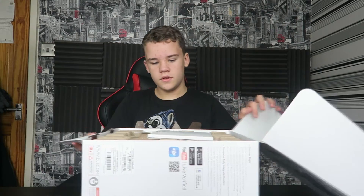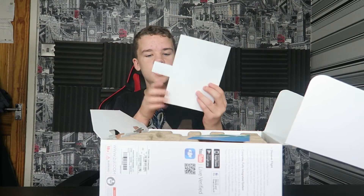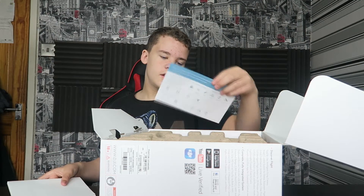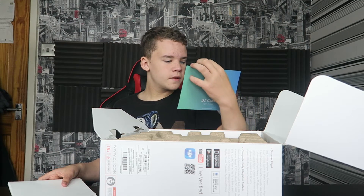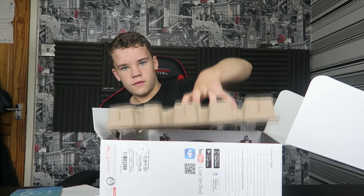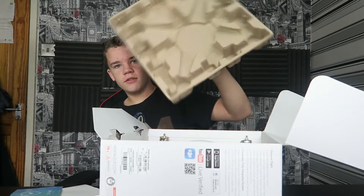So yeah, let's just get straight into the unboxing. The first thing in the box is basically a user's manual, which I'll go read in a second. There's some sort of DJI Care thing — I guess some sort of insurance thing. And we've got a massive foam insert, like one of these, just to keep the drone safe.